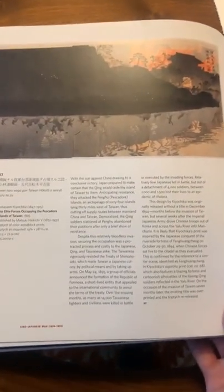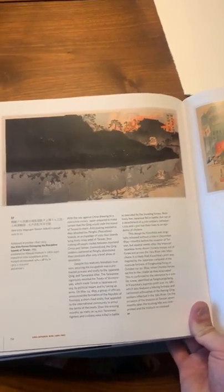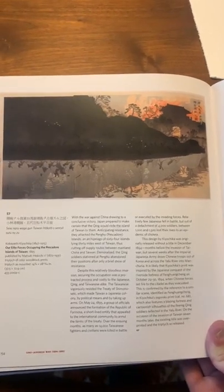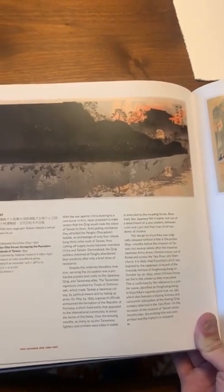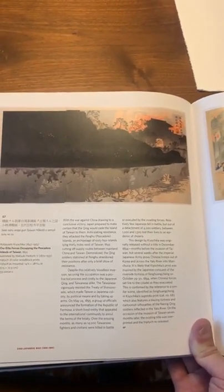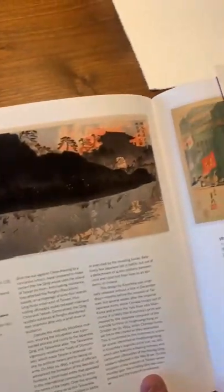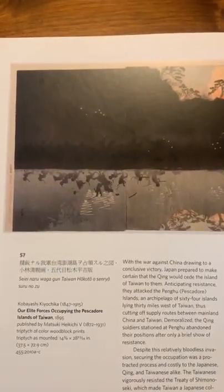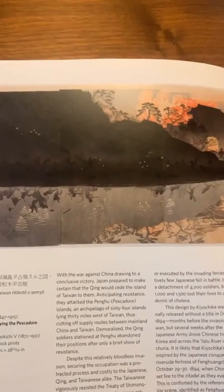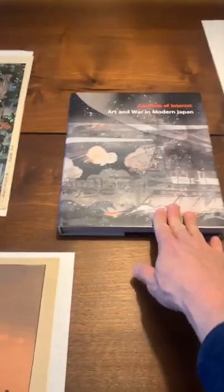In this Kyochika design, he incorporated fires billowing behind the gates of a city, with soldiers fighting in silhouettes reflected in the water — very dramatic. I wanted to point out that there is a rich tradition of war images in Japanese art history. During the Meiji period, Japan was in conflicts with Russia and China, and those war designs depicted those conflicts. But as the 20th century emerged, interest in these war designs waned and sales of these prints decreased.